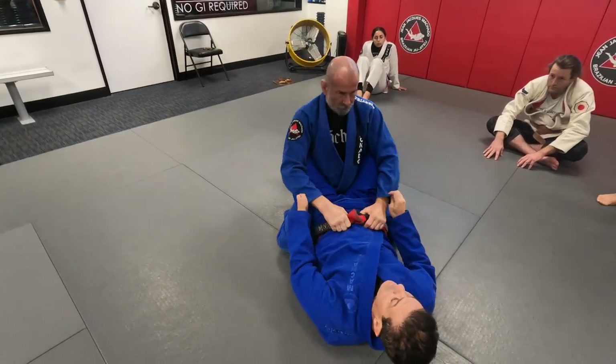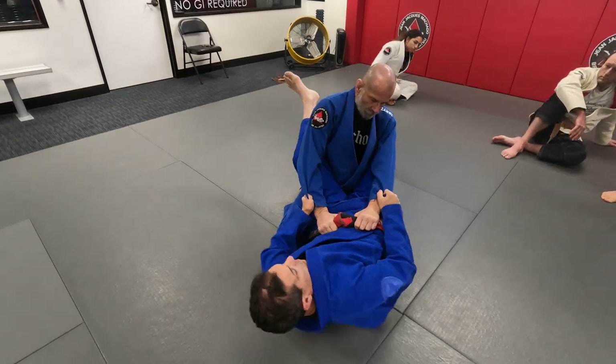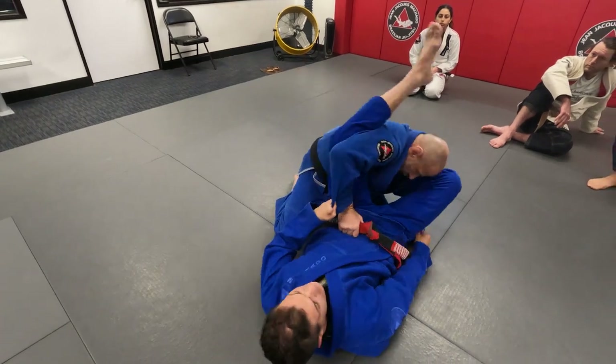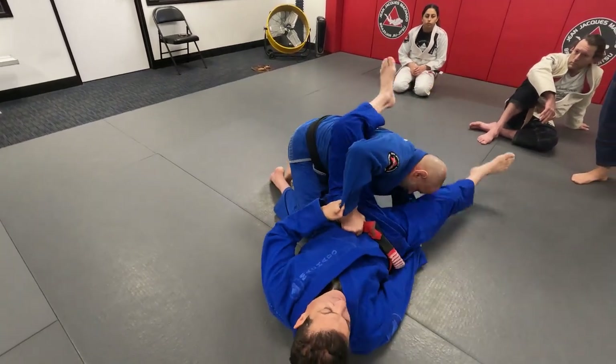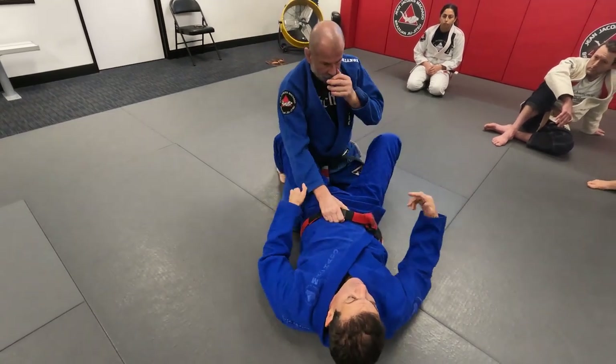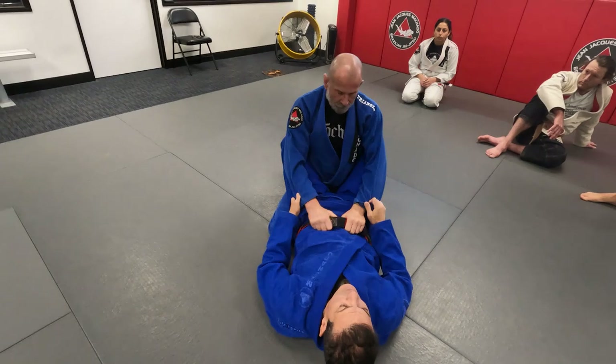Option number one: I just want to unbalance him. I open — see how I move — in. Now I push him to the side. Now I can even move my leg back to the inside. You will notice that you have more. Each time you do it, you have more options.